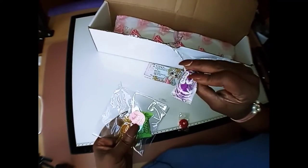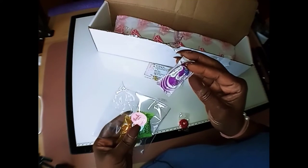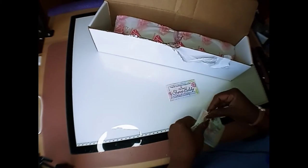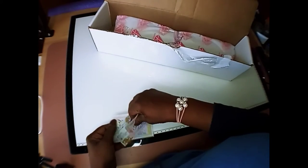I also got candy — sour gum balls, butterscotch, a hard candy, and a Lifesaver. That's always great. I am going to hang on to these because they are so nice.